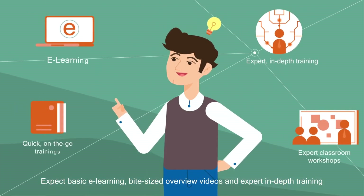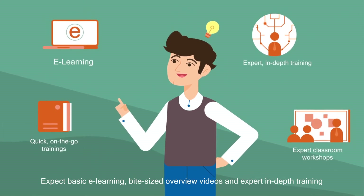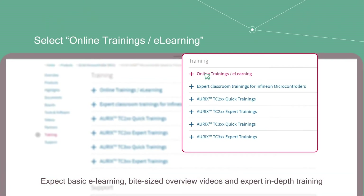Expect basic e-learning, bite-sized overview videos, and expert in-depth training.